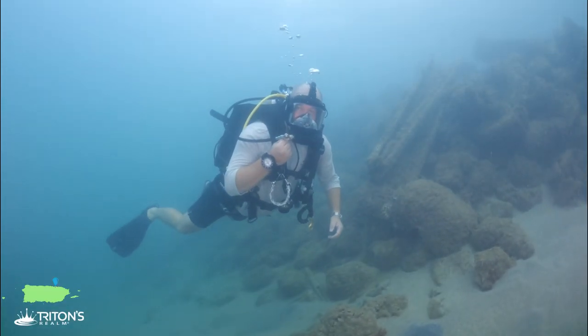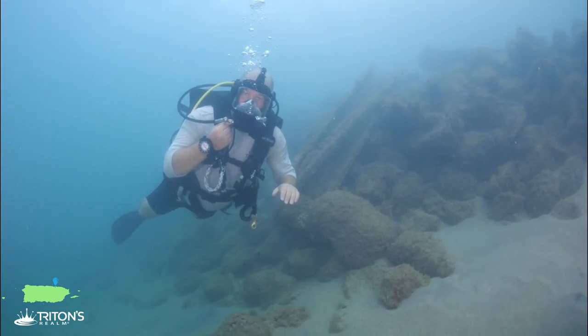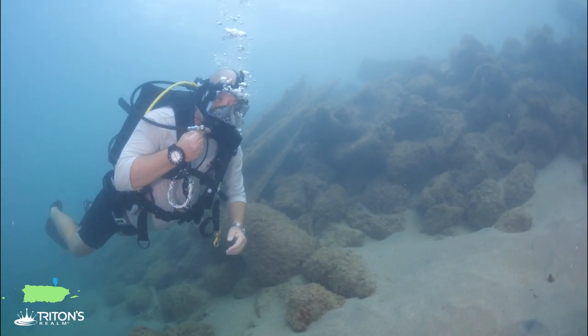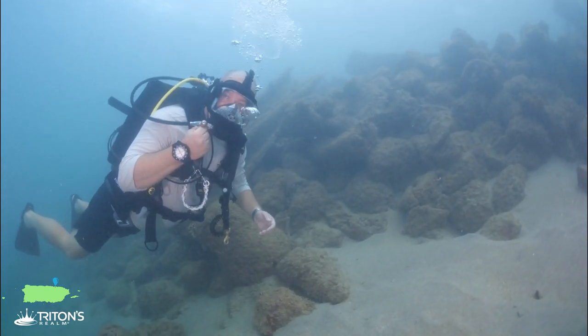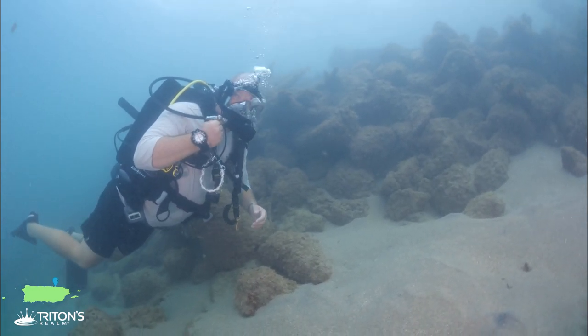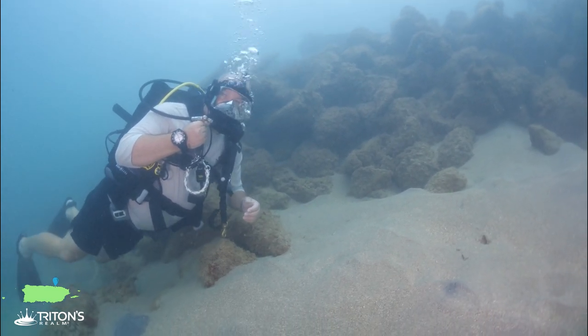We've made it over to the breakwater. It's just a wall but just a few feet below the surface. There's a buoy line that runs along the surface of the water as well. We're just going to go up and over it down to the other side. It's about 20 feet over there but along the way we're going to be on the lookout for urchins and other things in the rocks.